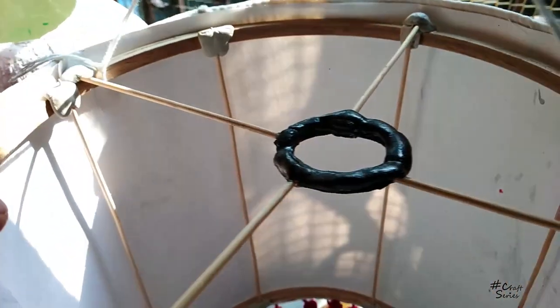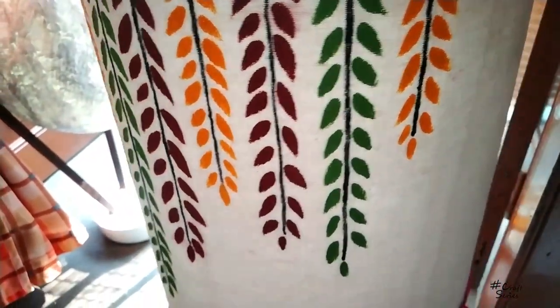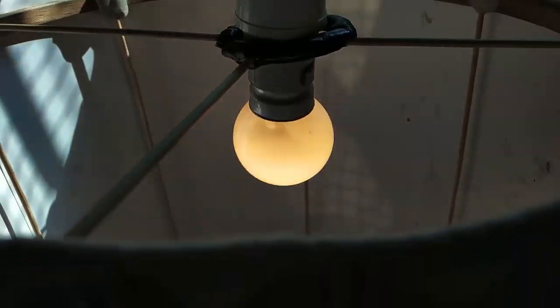After all this long procedure, I'm placing the bulb — let's see the result.